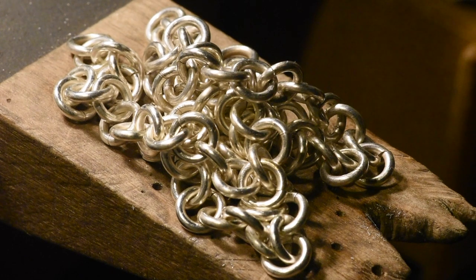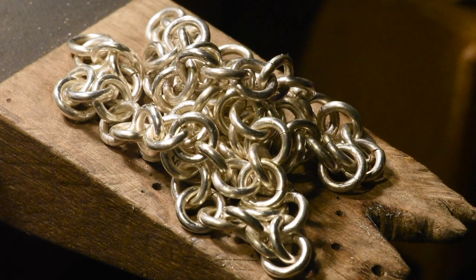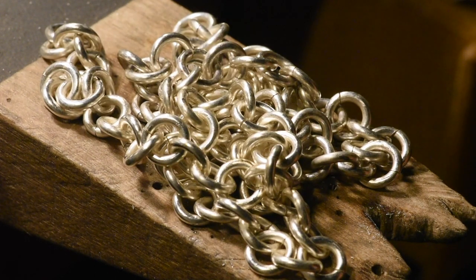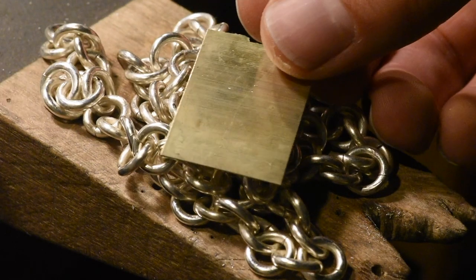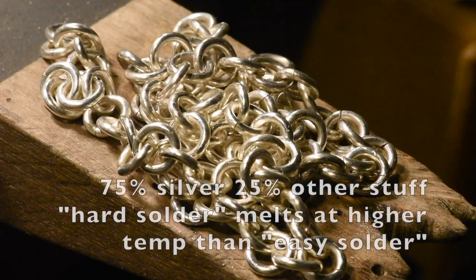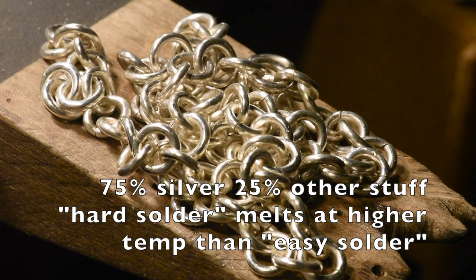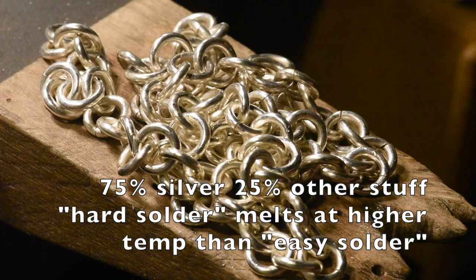I went ahead and cleaned all the cutting oil off the chain because that's not gonna play nice with the solder — I kind of washed it with Dawn. Now I'm gonna prepare to solder. I'm sizing up the links against each other. I don't think I'm gonna use chip solder here — I just bought some 75% silver hard wire solder and I'm gonna try it out for the first time.